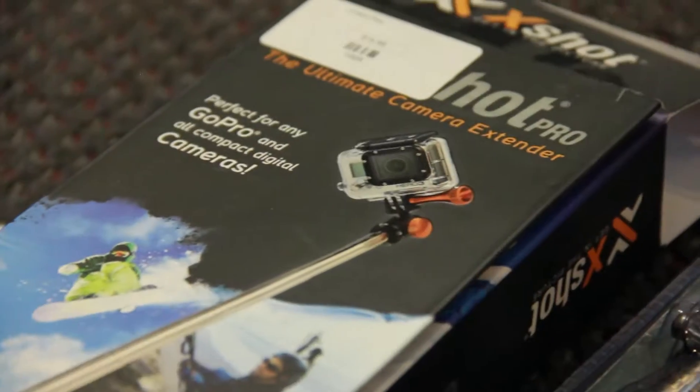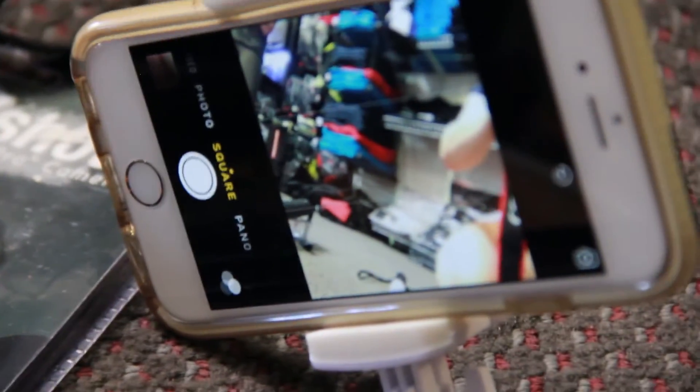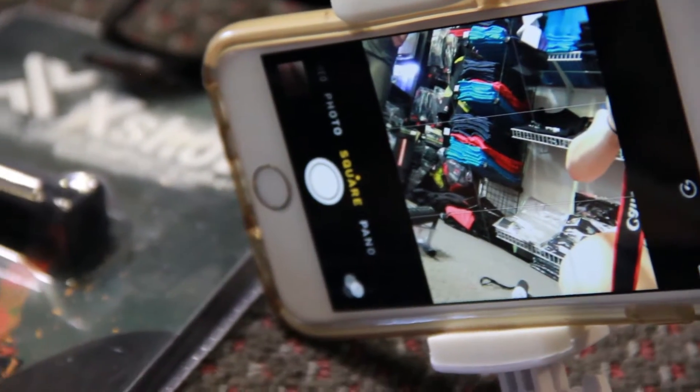Hey, it's Steve from Adventure Toy Store. I just wanted to show a few of the selfie sticks we have because they've become super popular. All the paraglider pilots end up with one form of these or another for their phone, for their GoPros, or other kind of cameras.